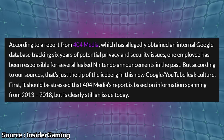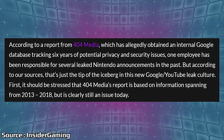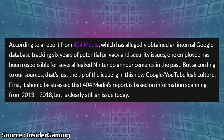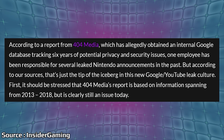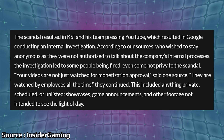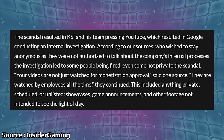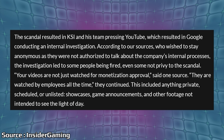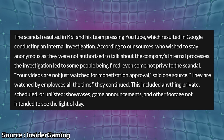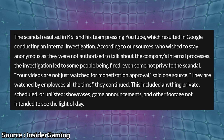One employee has been responsible for several leaked Nintendo announcements in the past. The report is based on information spanning from 2013 to 2018 — think about that time, we had all this stuff going around about the Switch leading up to its release, and stuff was leaking all over the place. Insider Gaming says, according to anonymous sources, your videos are not just watched for monetization approval — they are watched by employees all the time. This included anything private, scheduled, or unlisted: showcases, game announcements, and other footage not intended to see the light of day.